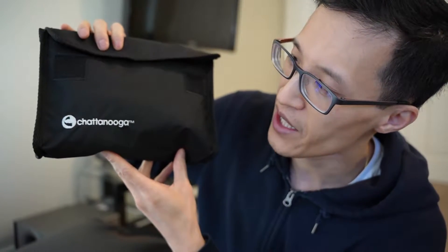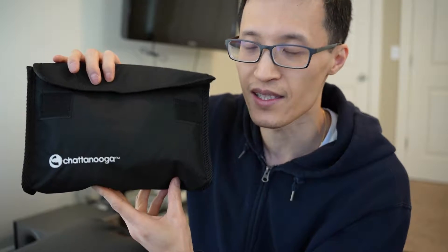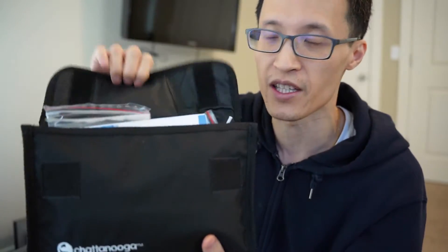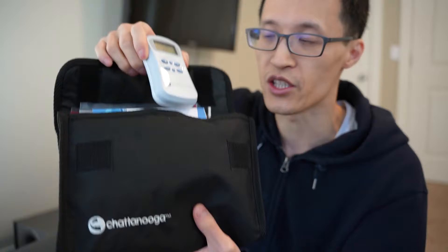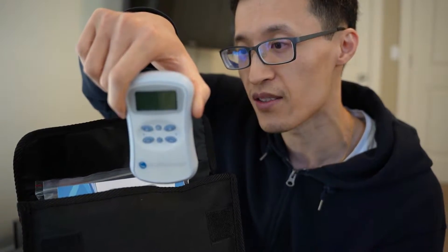Hey guys, it's Paul here and today we're looking at the Chattanooga TENS NMES device — this is the Primera version or package. We're going to unbox it here just to give you an idea of what it looks like. This is what's inside the package — you have the Chattanooga TENS NMES device.